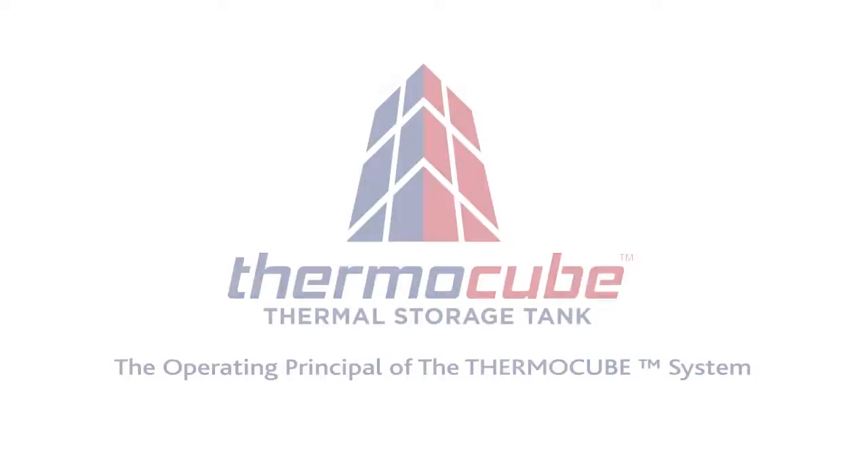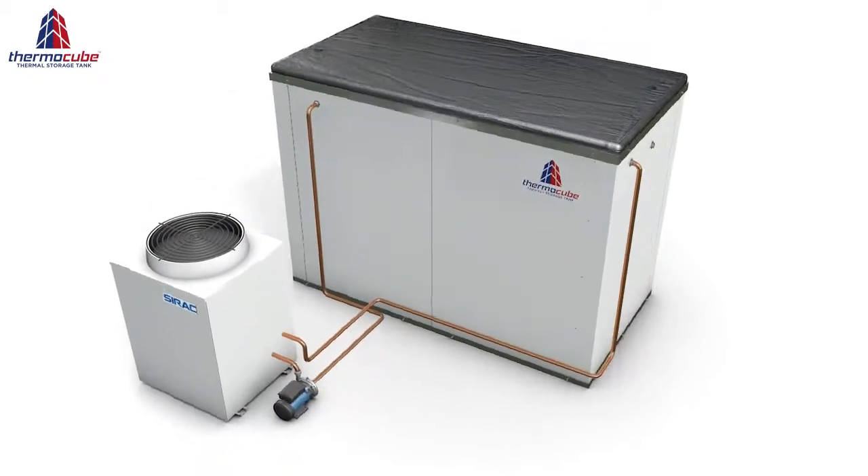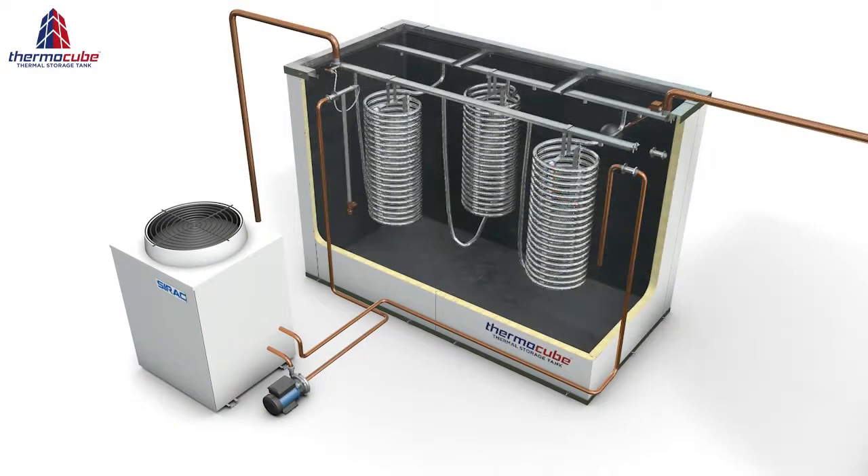Welcome to the ThermoCube video presentation. This video will familiarise you with the basic operating principle of the ThermoCube system. Let's take a closer look.